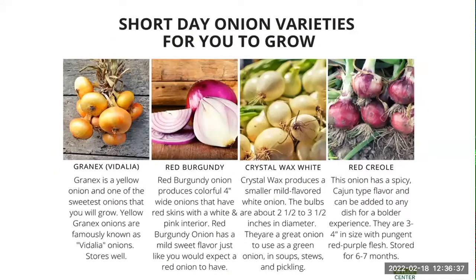We grow a lot of red Creole, a lot of the Granex, which is similar to a Vidalia, and also a variety called Texas Legend and another sweet onion. As a side note, we also interplant onions in our brassica plots and with our strawberries, because naturally onions — because of the odor they give off — are a deterrent for some pests invading your garden spaces. As a way to deal with pest control, we intercrop onions into a space.